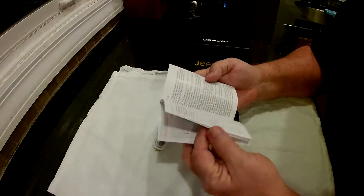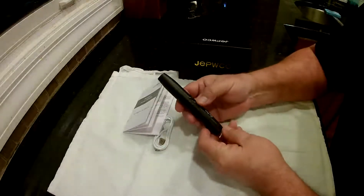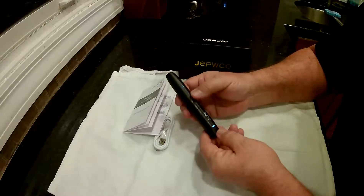I'll put it in silent mode. It's pretty simple — it's only got two buttons on here. You push the bottom one and hold it for three seconds and it turns on. It goes right into Wi-Fi mode.